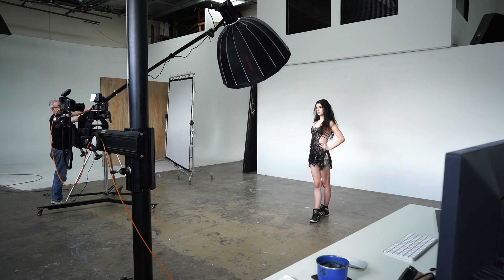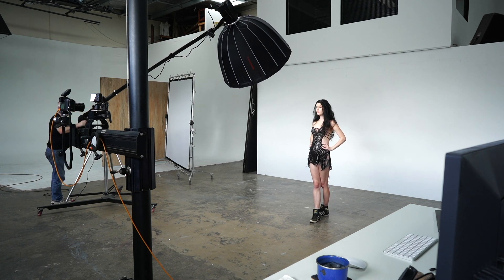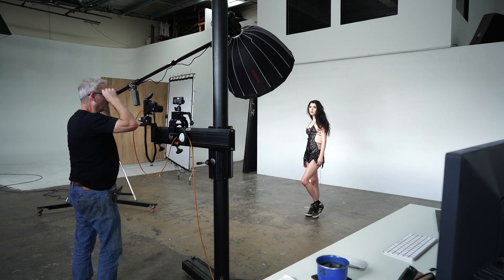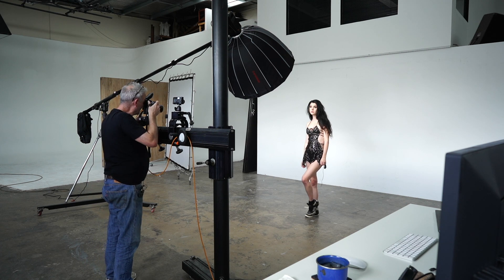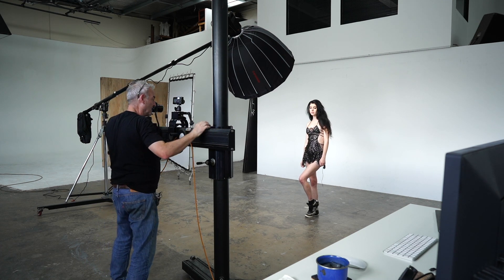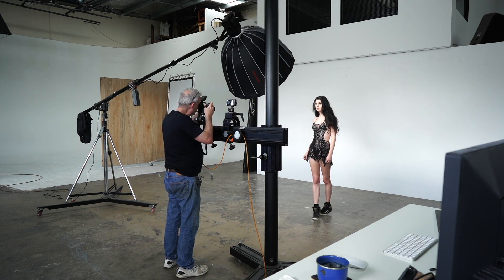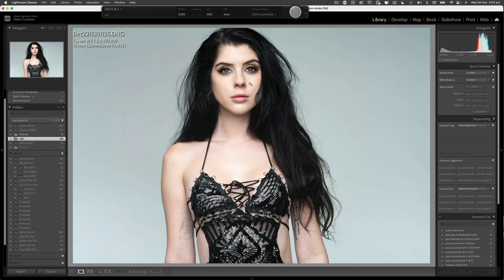Next thing, I'm just going to reshape this light back into Bec's face. What I'm doing is aiming more for a headshot — I want to get this light at about the right height to shoot a really nice headshot. I'm going to go a fraction longer than just a headshot. You'll see the light on the background and everything.